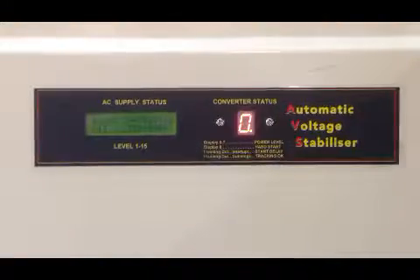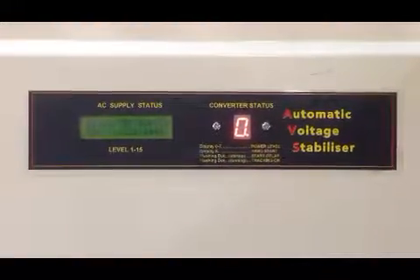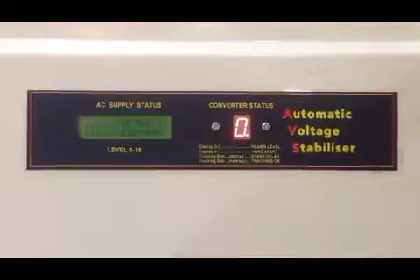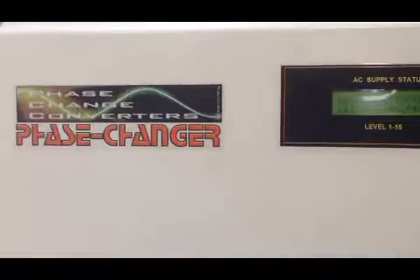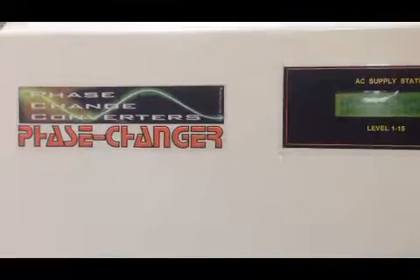This is Mark here at Phase Change Converters. Today I'm going to have a look at our automatic voltage stabiliser, the AVS converter. It's a phase changer, which is a single-phase to three-phase converter.